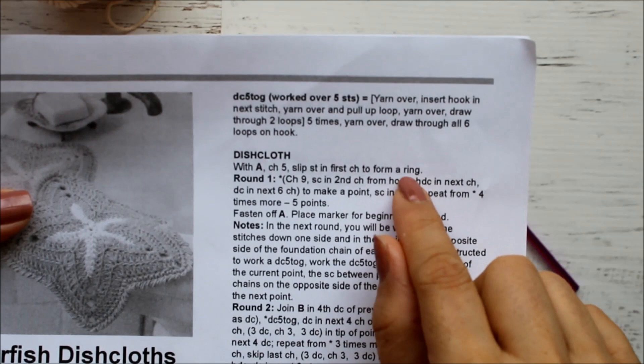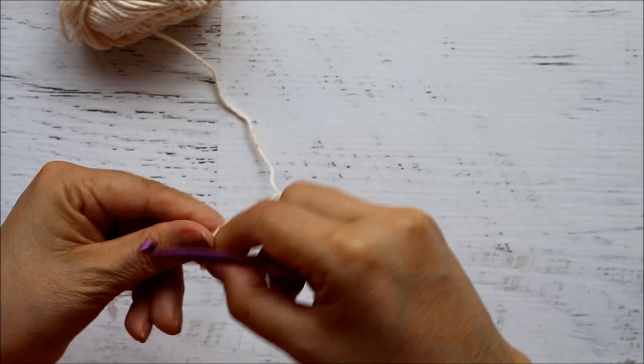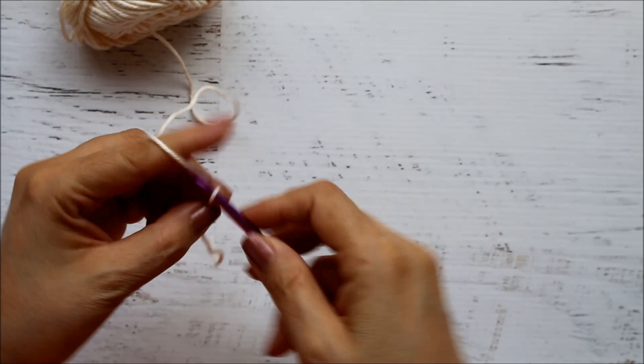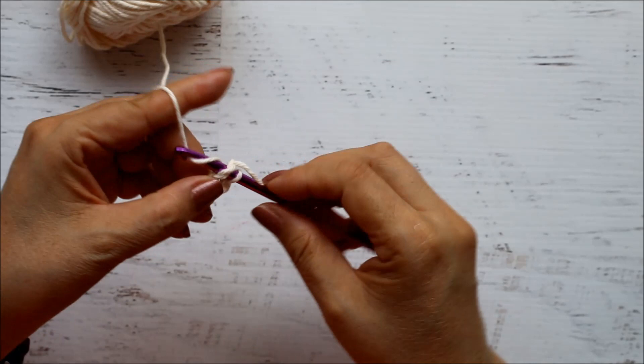I like that these skeins have a pull from the center, which makes them easier to use. To begin, chain five — one, two, three, four, and five. Once we do the five chains, we're going to slip stitch into the first chain to form our ring.